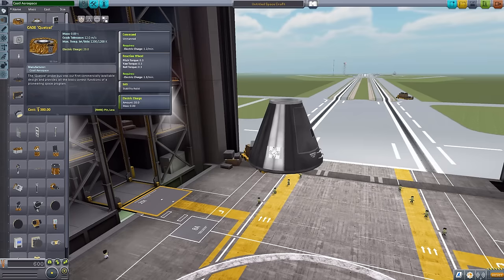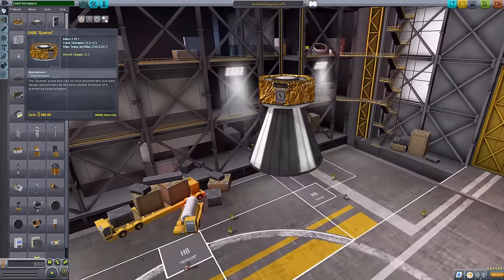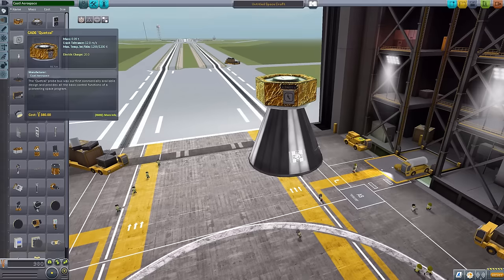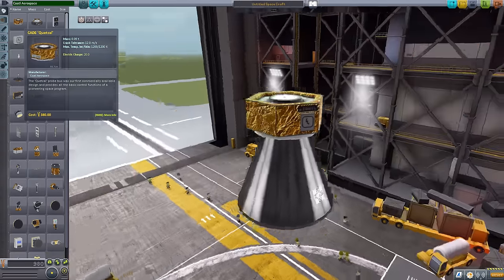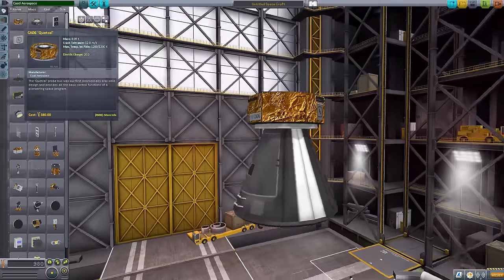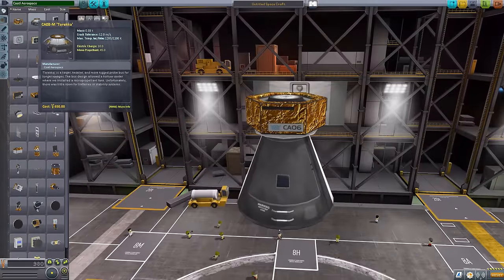The first part we have is the Quetzal Command Pod — or Command Probe, I guess — as it is an unmanned command pod with a reaction wheel, SAS, and a mere 20 electric charge. Not exactly the biggest thing in the world; it's quite similar to some of the other probe cores, except it has a gold foil texture to it. If we zoom in, you can see some interesting detailing along the side, including some good lettering. Quite a nice, beautiful little probe core.